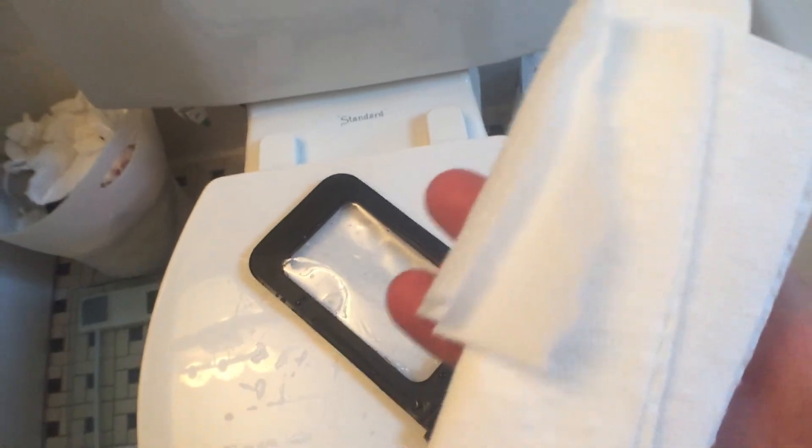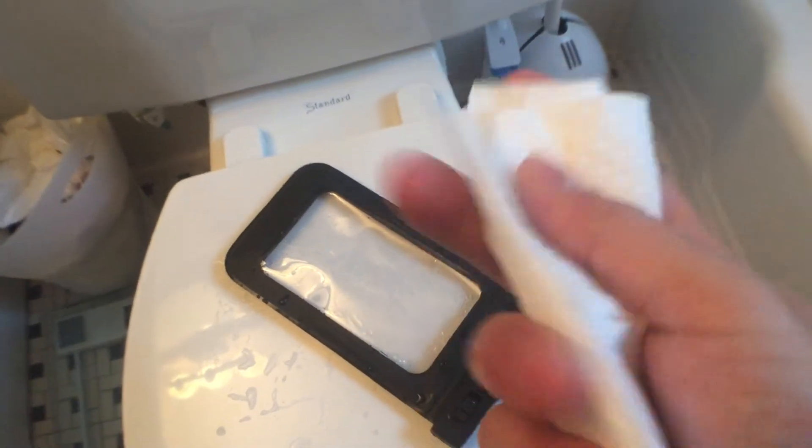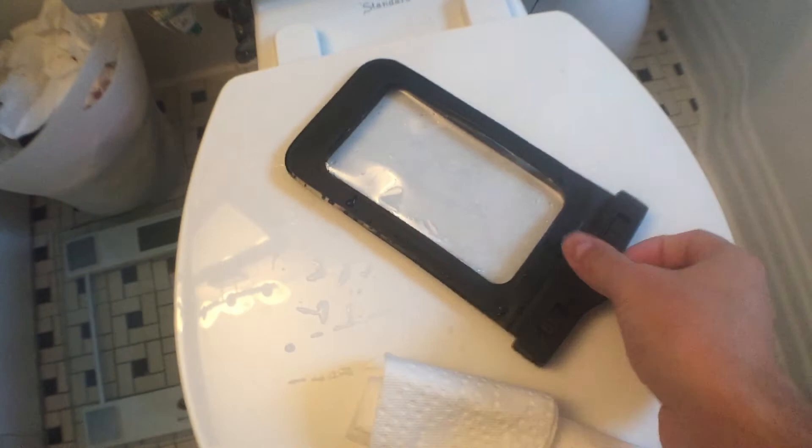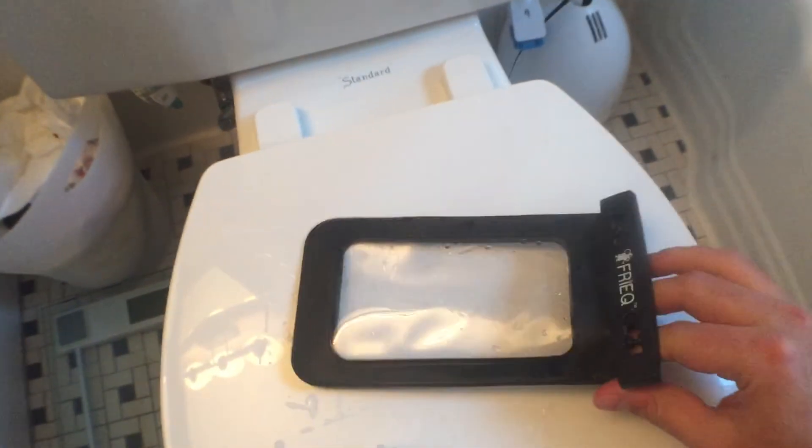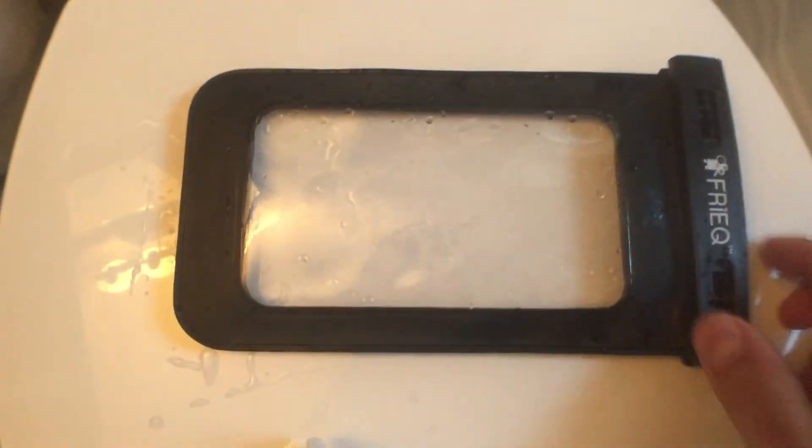And they are completely dry. There is no moisture on the paper towels. The inside of the bag is totally dry. And it's almost as if you have a waterproof case on there.